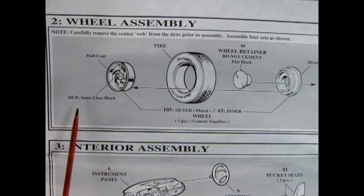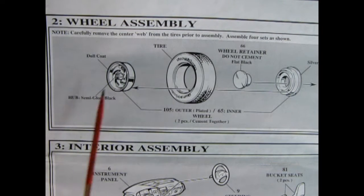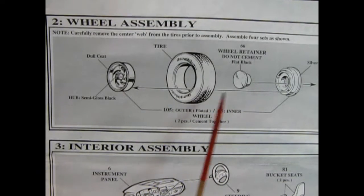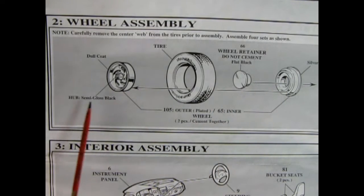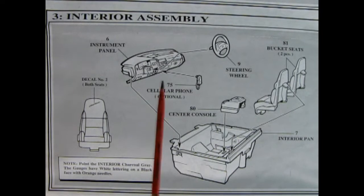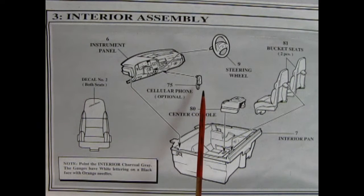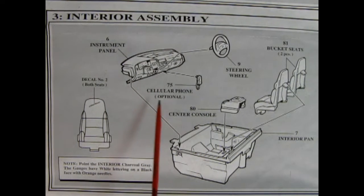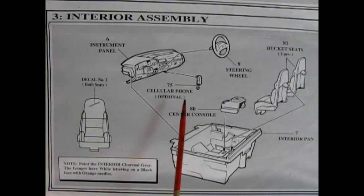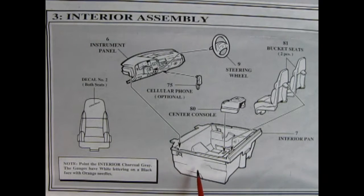Now here we get into our wheel assembly. It shows to paint the hub semi-gloss black and then dull-coat the wheels for that aluminum look. That goes into the tire, then we've got our wheel retainer and our wheel back, which all go together — and you do that four times. Here we've got our interior, a really cool one for all you kids of the 90s. We've got our steering wheel going into our dashboard, an optional cellular phone which glues on — wow, a cell phone in '94! Then you've got your bucket seats being popped into the interior tub and our center console being popped in as well.